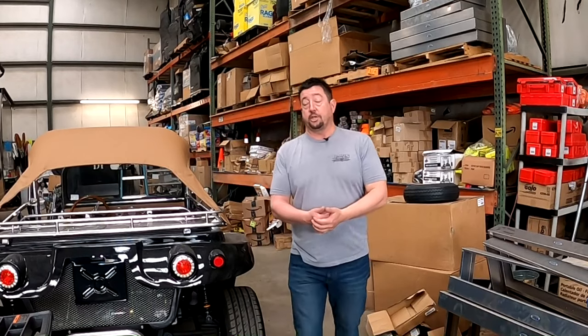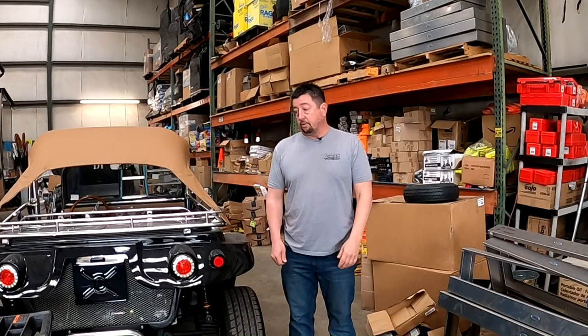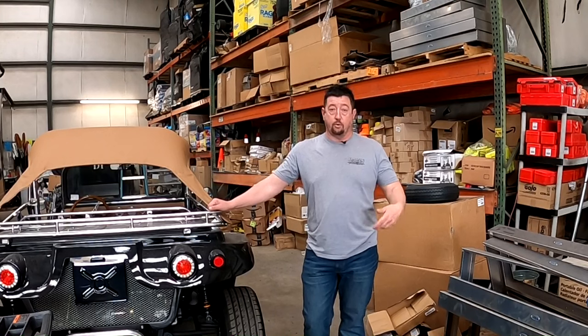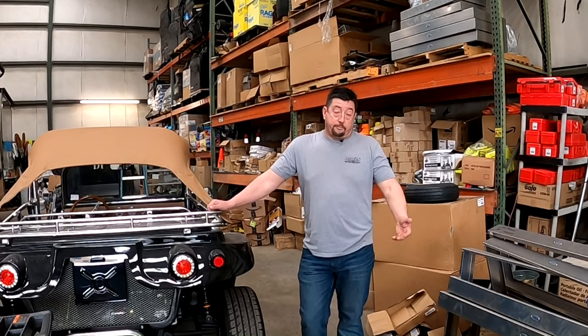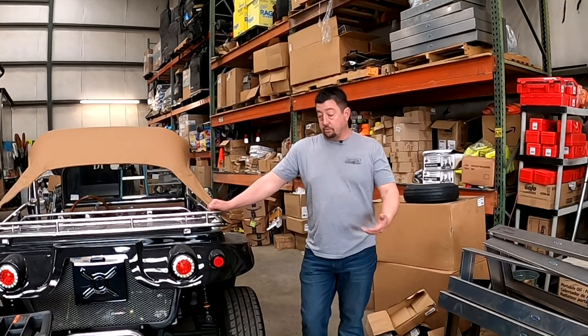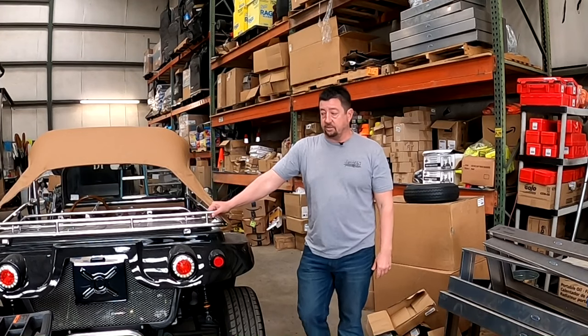We want our customers to leave properly. We want them to leave safe. We do the best we can with their trucks to make sure they're serviced, inspected, and ready to go. And if they have to tow something on the way home, they'll be able to. A lot of customers go back to California, Oregon, Washington — clear across the country. Who knows what will happen along the way. If they've got to tow a car, pick up a load, do something to make some gas money, they can literally tow as soon as they pull out of our parking lot.